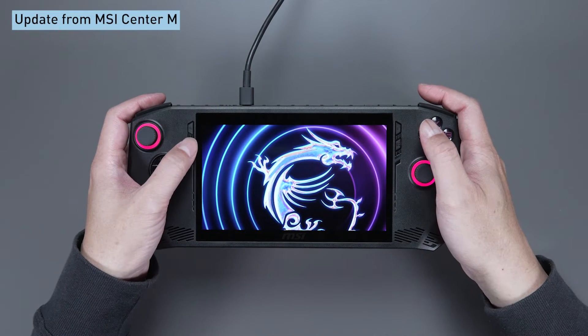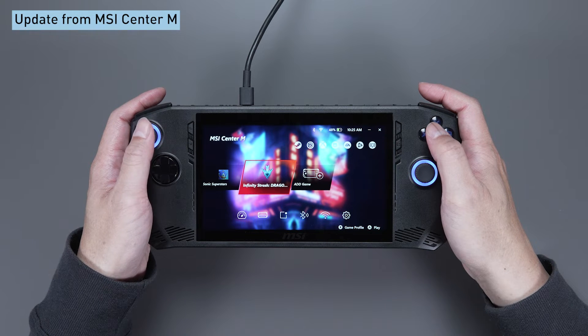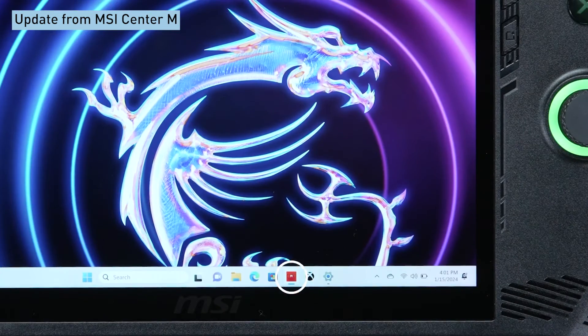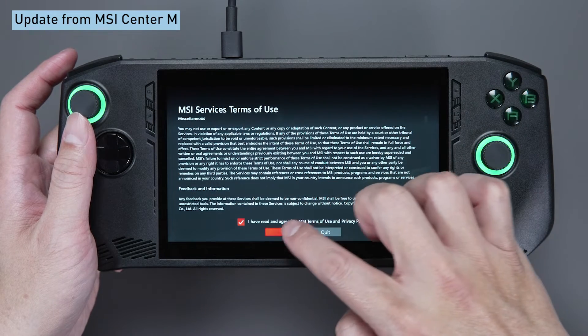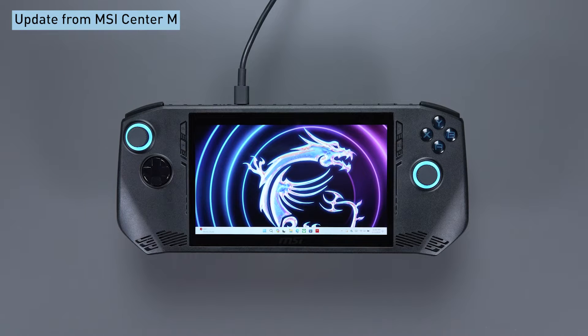Now, we'll check for the other updates to get the latest features and drivers from MSI Center M. You want to keep your CLAW in tip-top shape, right? To get started, download the MSI Center M software first and agree to the privacy policy and service terms. The download will finish in no time, and now you can quickly launch MSI Center M.